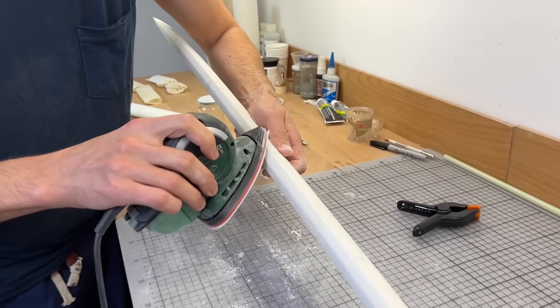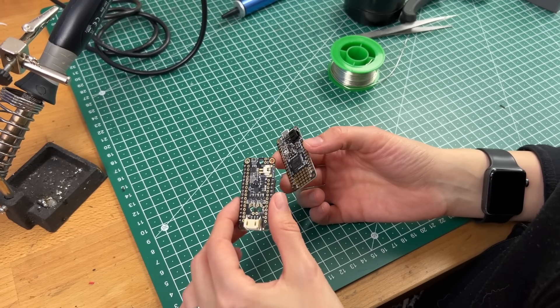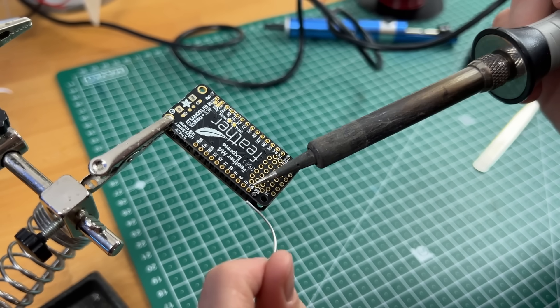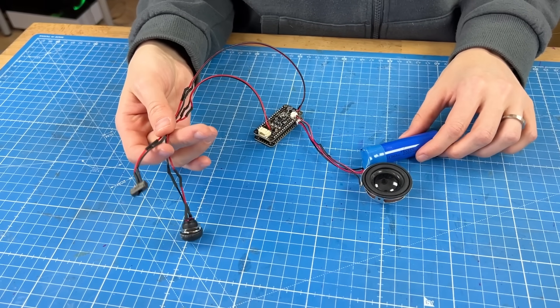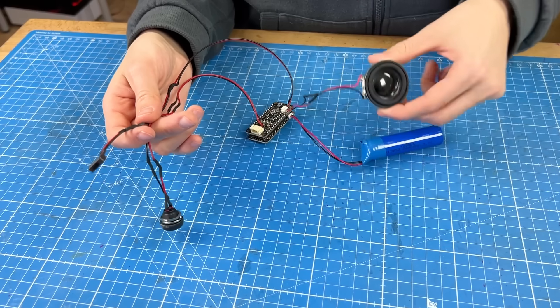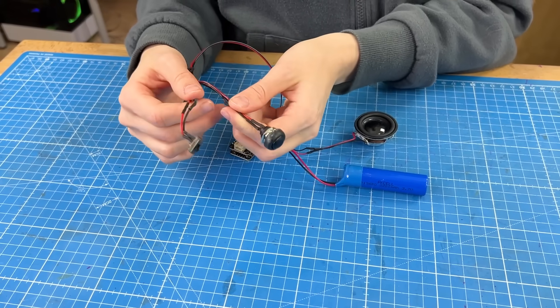For the electronics, I used a Feather M4 and a prop maker Featherwing from Adafruit.com. Once I prepared the circuit, I had two switches to turn everything on and off, one speaker for the sound effects, and a LiPo battery which should fit into the grip.